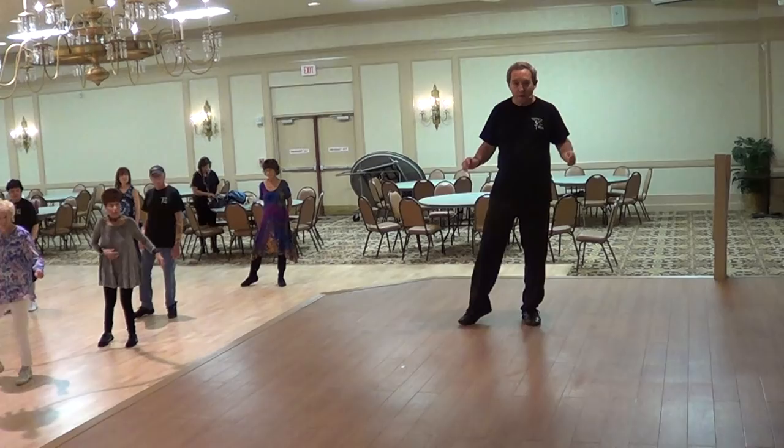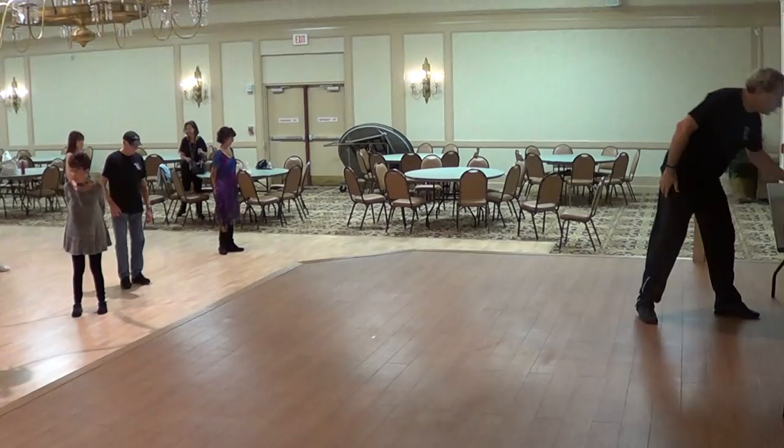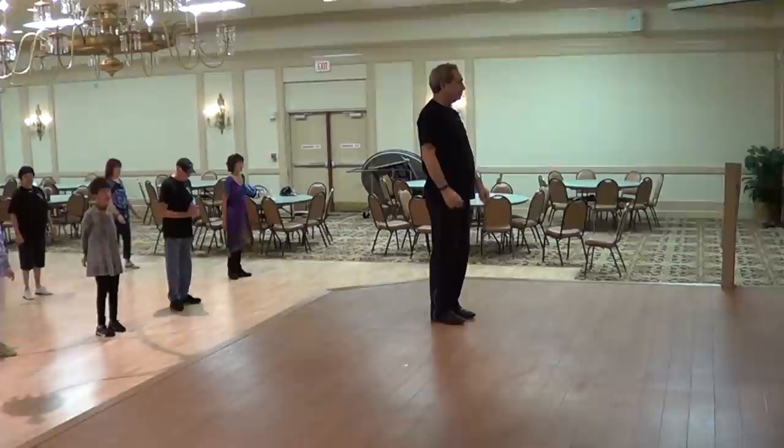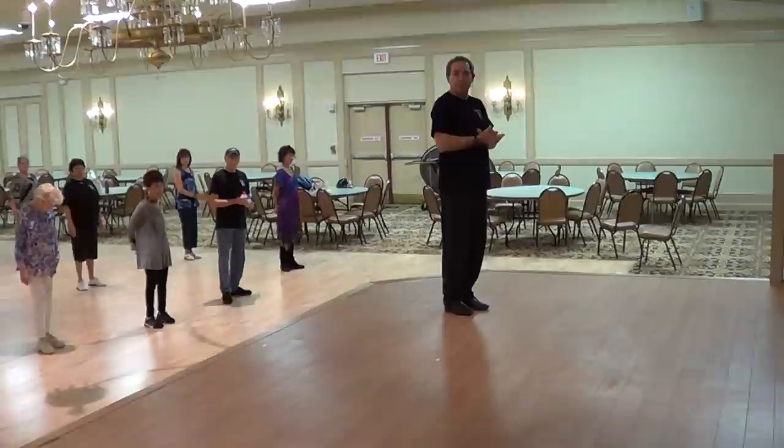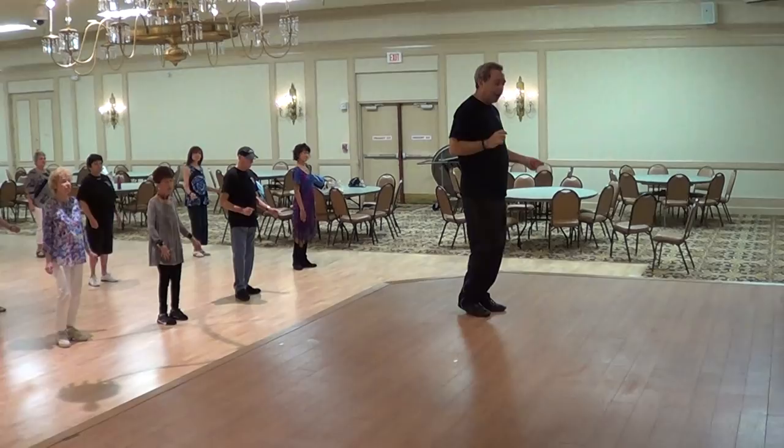Now we're going to demonstrate it for you with music. The song is sung by John Arthur Martinez from San Antonio, and I'm going to demonstrate it. Ready? 5, 6, 7, 8, 1.